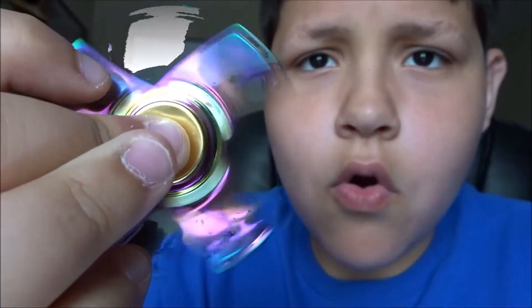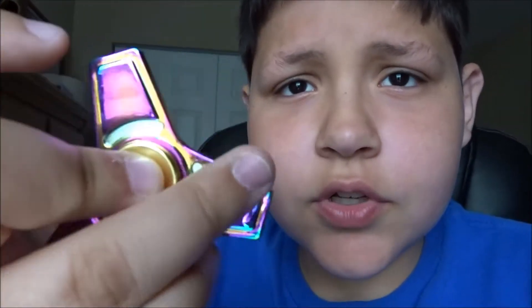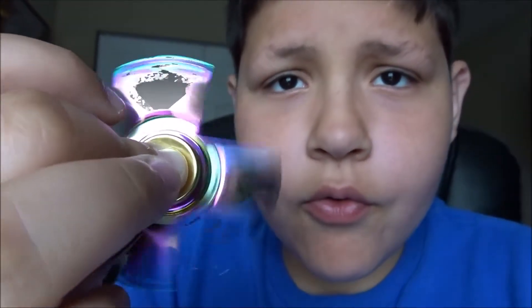Ultra spinner, paid 15 bucks for it — definitely worth it. That's a good spin right there. Yeah, that's a good one!